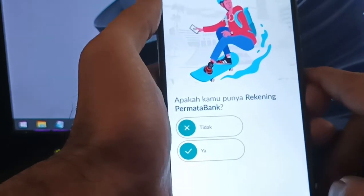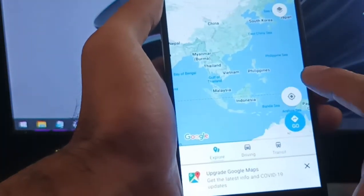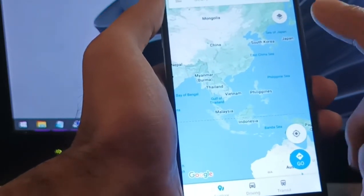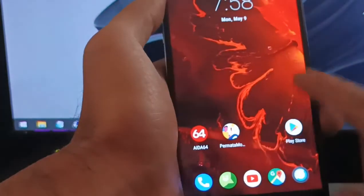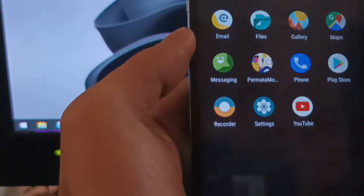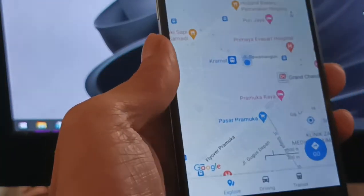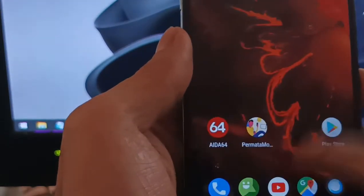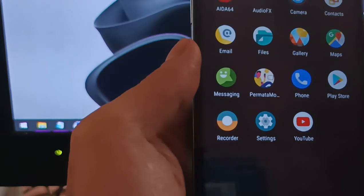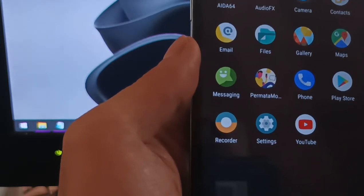Let's open Maps. If it's not working I'll restart the phone — sometimes you need to restart. The Maps app is working after restarting. In a custom ROM this is expected. That's all — this is the tutorial on how to upgrade your Oppo Find 7 to Android 9 LineageOS.